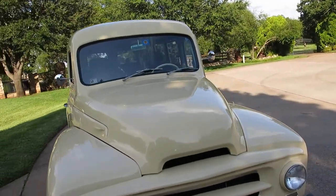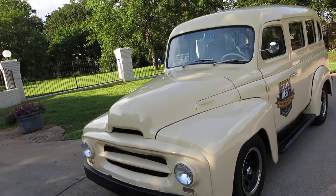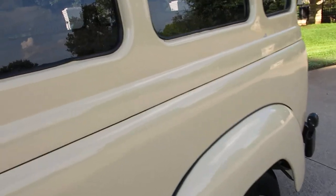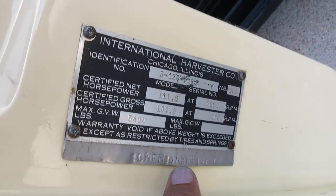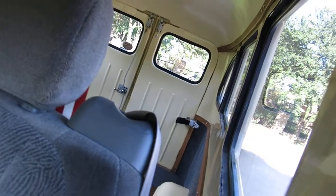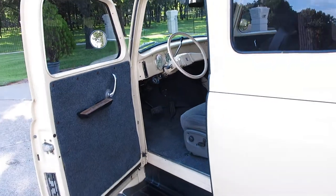It's a 1955 International Traveler on a 1991 Chevrolet Suburban chassis. The VIN number on the title is the Suburban VIN number, and it has the data tag from the International as well as a reminder of the VIN number for the Suburban. I've got a clean Texas title. It's really been a fun vehicle — kind of hate to get rid of it, but I've got so many vehicles it's just time to move on.